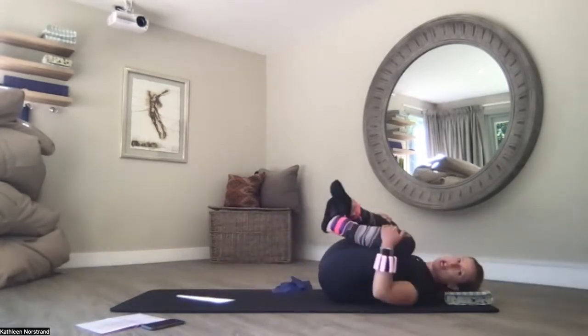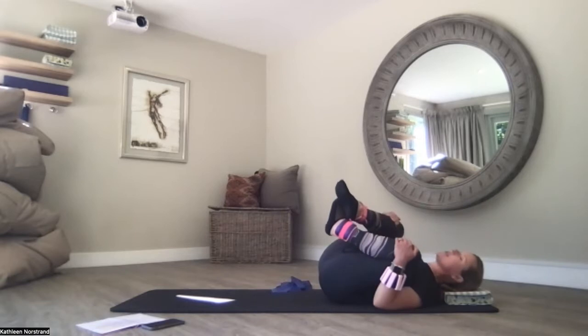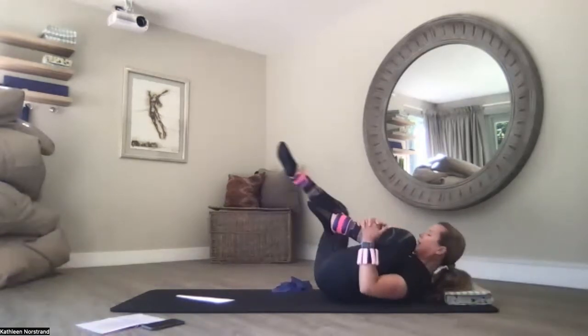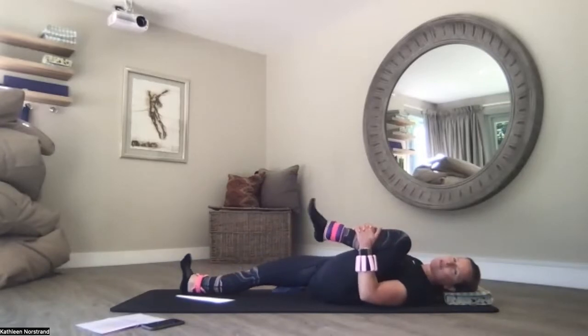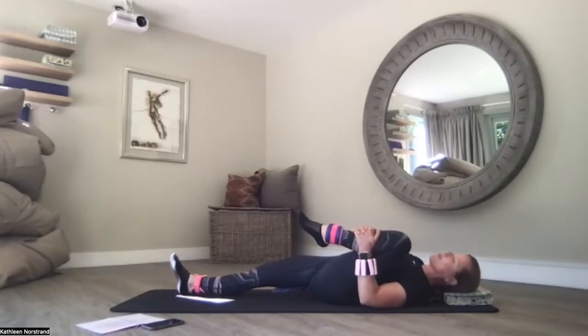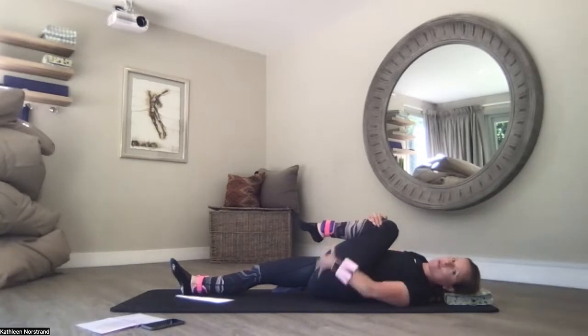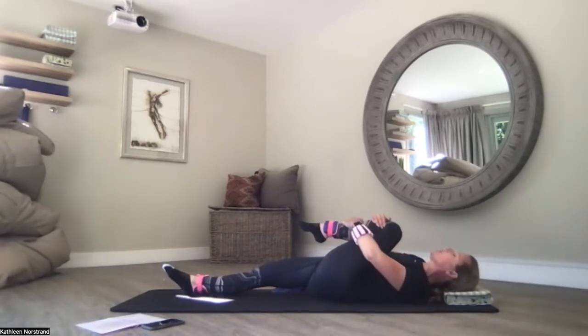Hug your knees to your chest and rock from side to side, crossing your ankles, pulling your knees apart. Keep on hugging the left leg, lengthen the right leg away. Really relax — totally switch off the muscles. Left knee to left shoulder, relax the feet, breathe. Left knee to right shoulder — feeling a nice deep stretch in my glutes there.